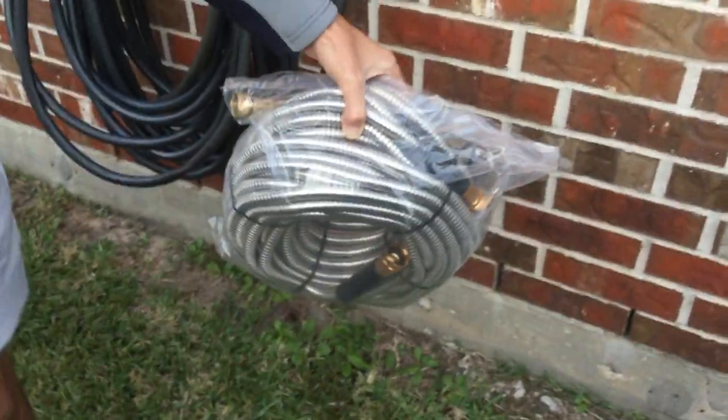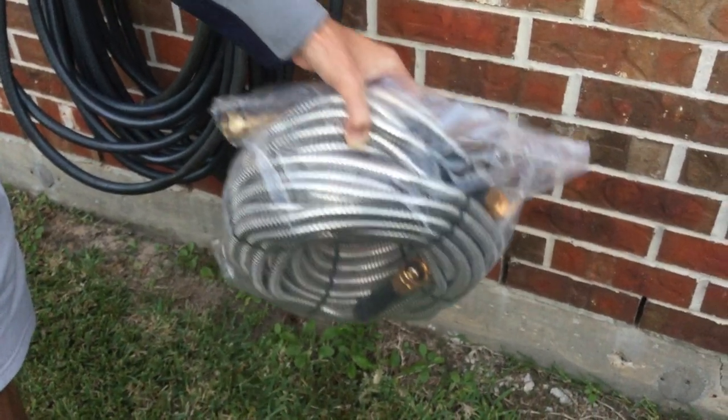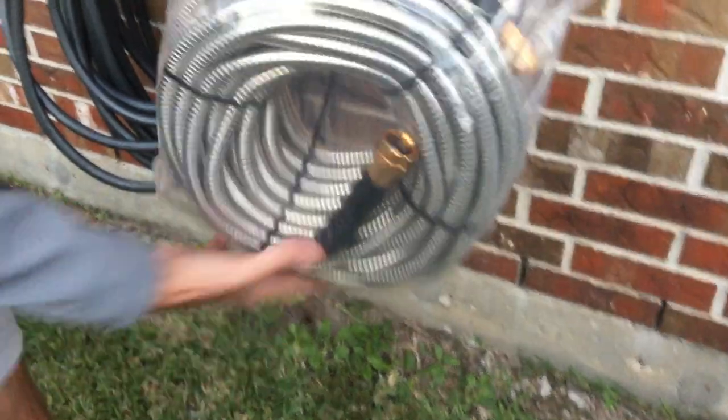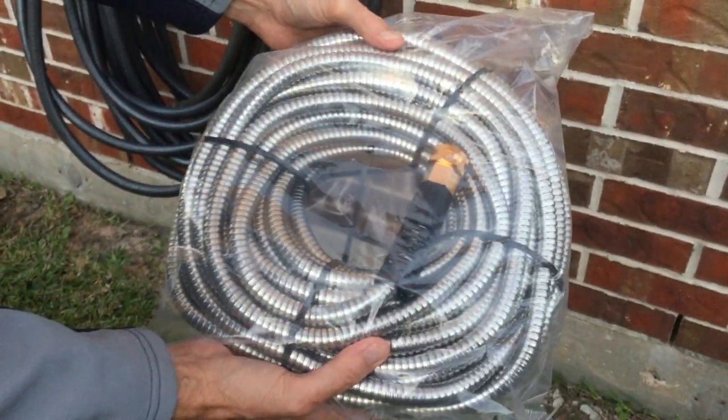What I like about this metal hose is, for one thing, the size — I'm holding it with one hand, and that's what it's going to look like all the time. You put it out in the elements, it gets cold, whatever the conditions are, this hose is going to hold up. It's not going to kink, and it's just a better-looking, more durable hose.